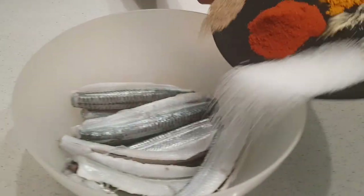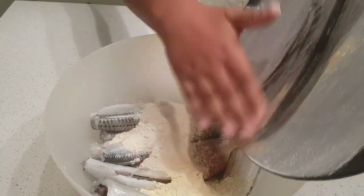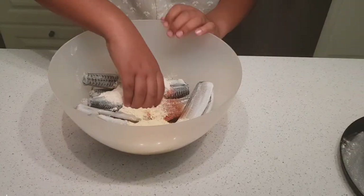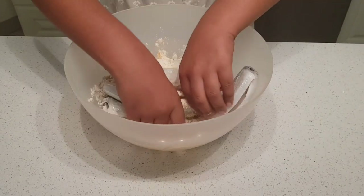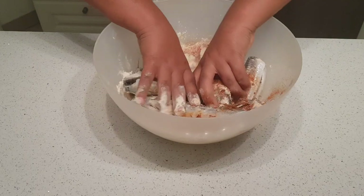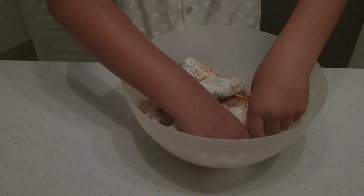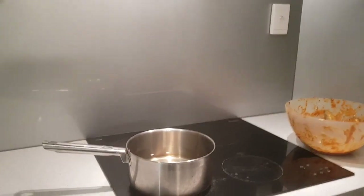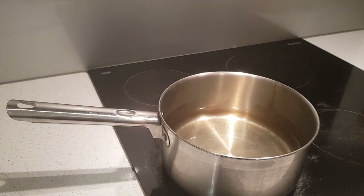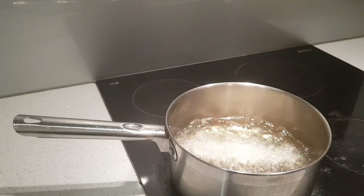So now I'm just going to add it in and mix it with my hands. It feels very dry, but it's going to be worth it because it tastes really good. Now we have hot oil over here and we're going to add some fish in and let it fry for at least four or five minutes.